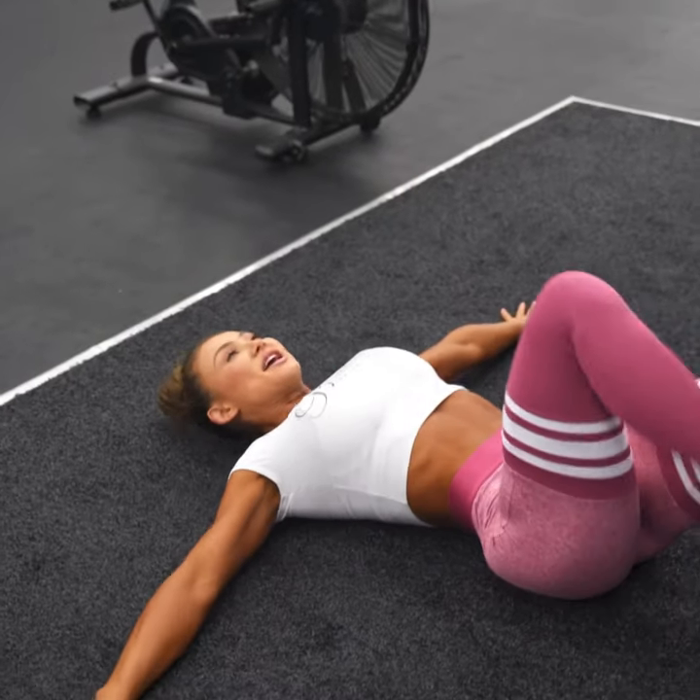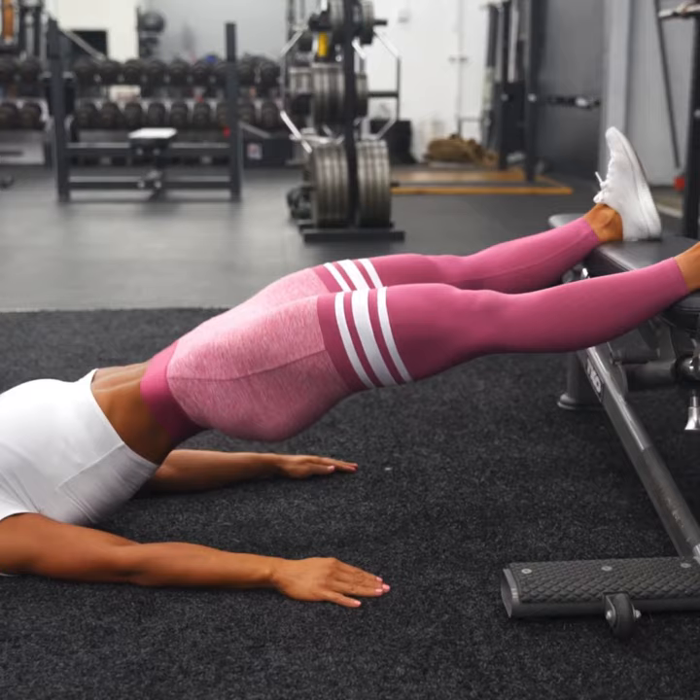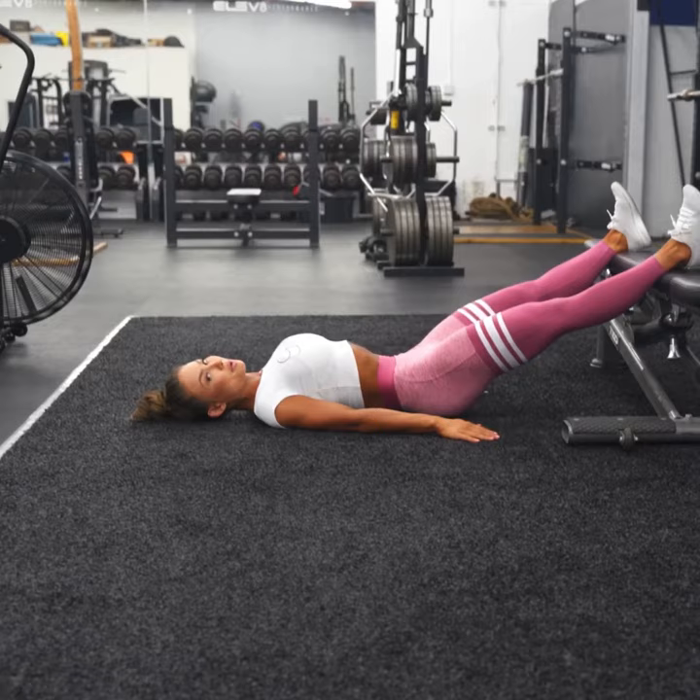Straight leg incline press. Feet slightly wider than shoulder width apart and we are keeping the legs straight as we thrust up. Don't even worry about weight — this is a great way to warm up. Do about 10-15 reps, and when you can't do any more, then stop.